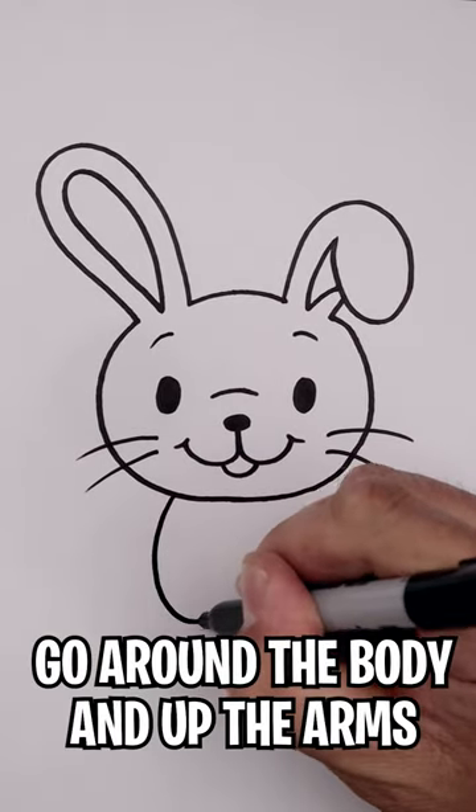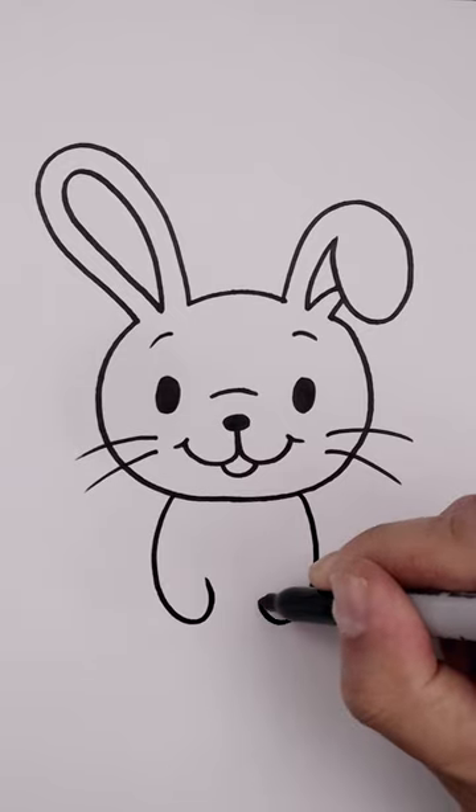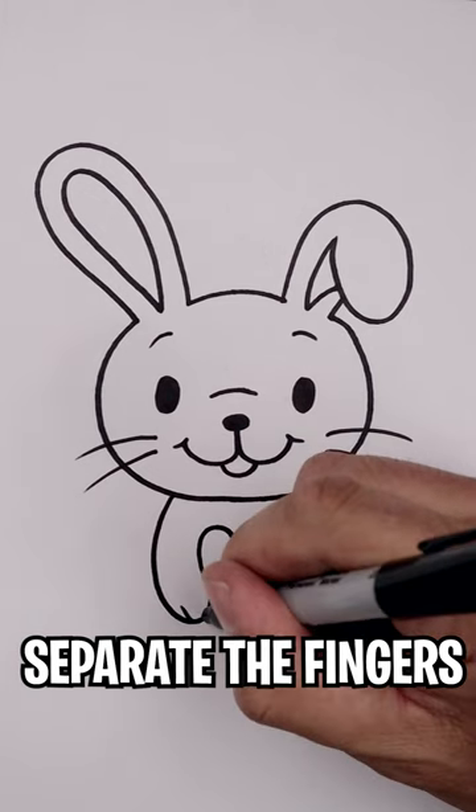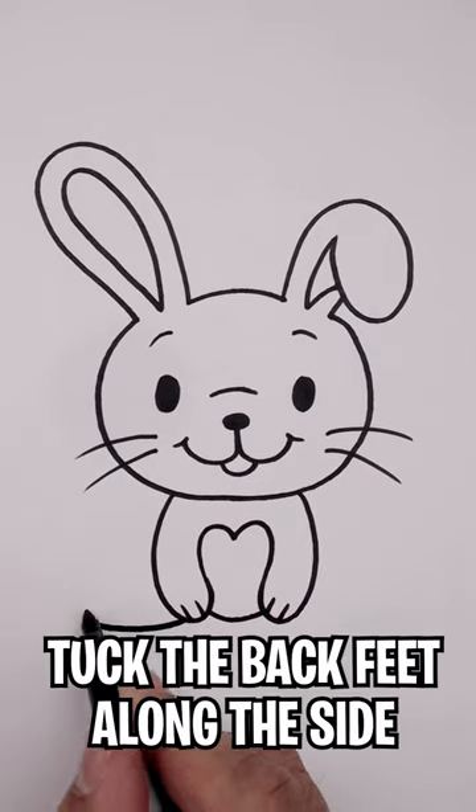Let's come down towards the bottom of the hands and bend that back up. Let's add a heart in the center of the chest and we'll separate out the fingers. Let's draw the feet along the side of the arms.